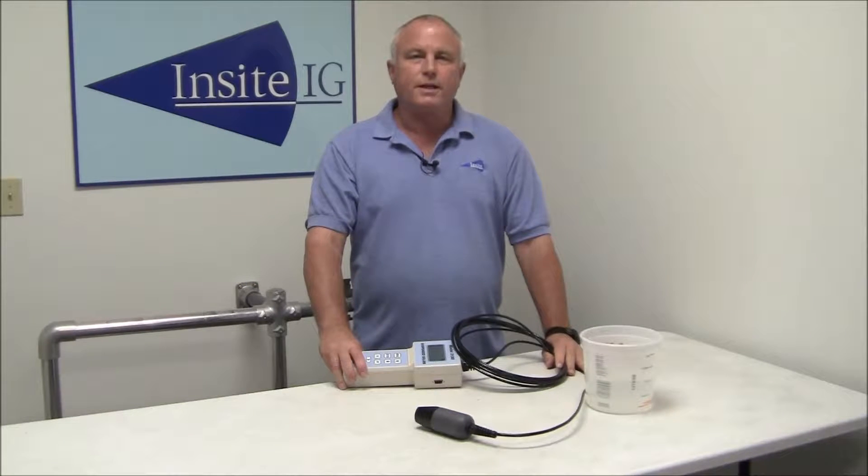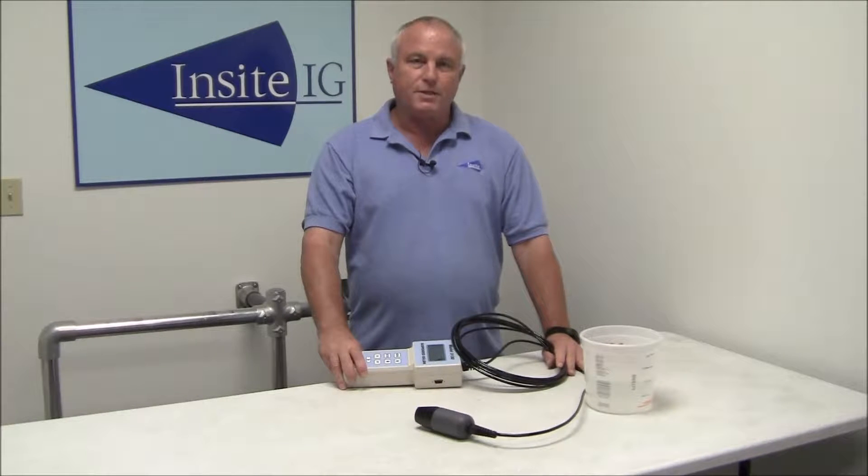Hello, my name is Rick here at Inside IG. Today we're going to do a short video on calibrating the Model 3150 portable suspended solids meter.